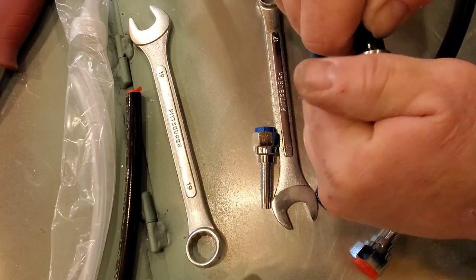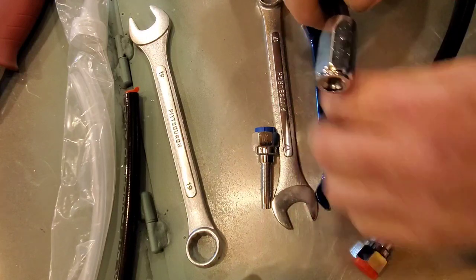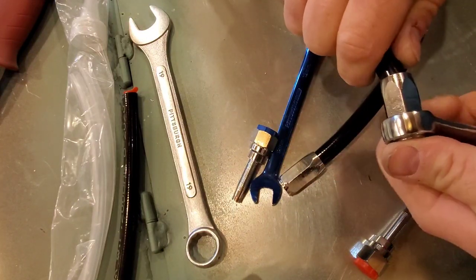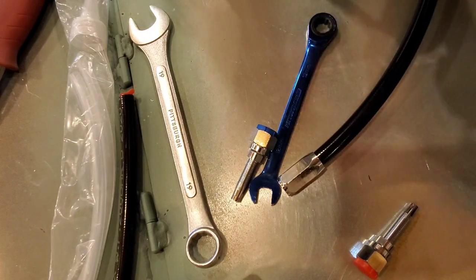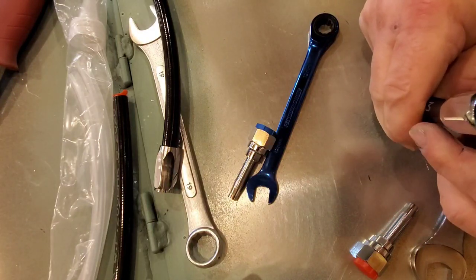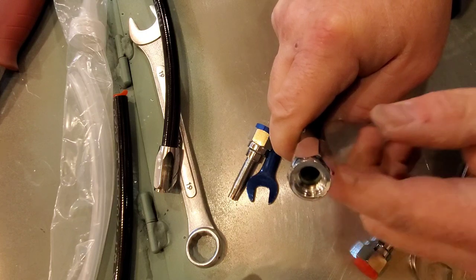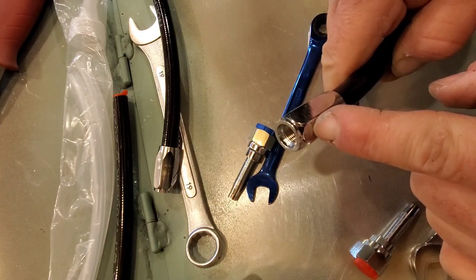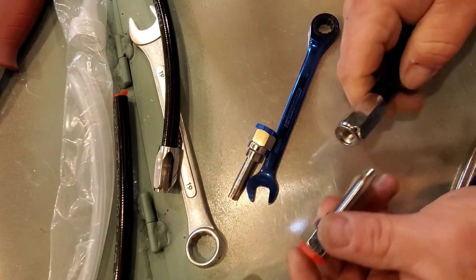When it starts to grab and it becomes harder than you can hang on to, go ahead and take your number 17 wrench, put it on the end of it, and keep pushing and twisting. When you get done it'll end up like this right here. You can see the little white ring in there — that is actually our hose that is all the way up to the end of our fine thread.